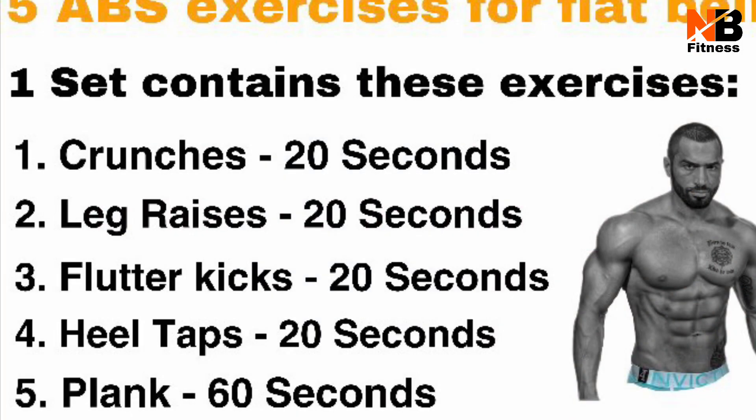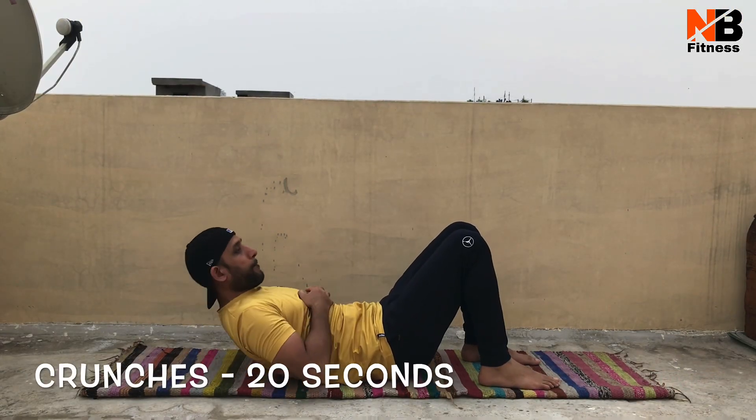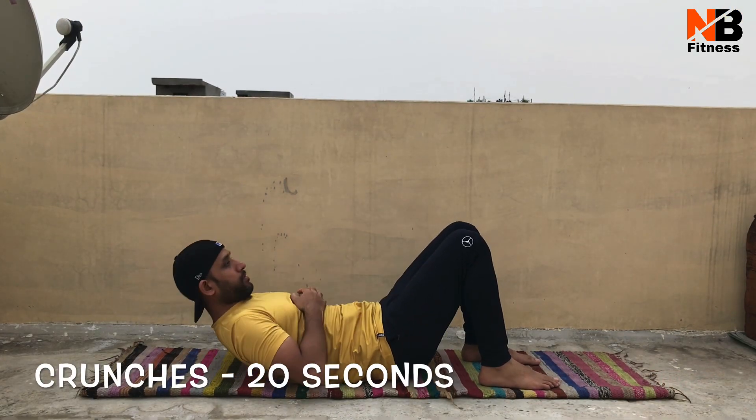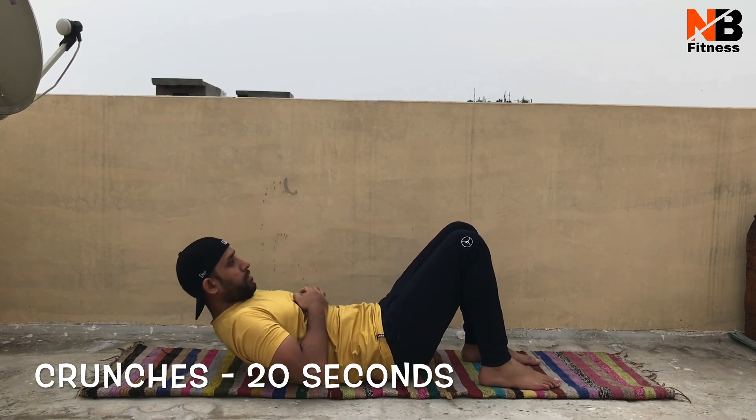There are 5 exercises in a set and you have to complete this without any rest. After you complete a set, you can take a break for 2 minutes. After 2 minutes you have to start again and complete 3 sets.